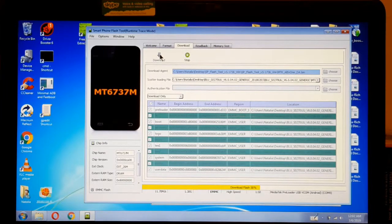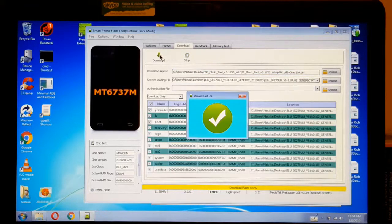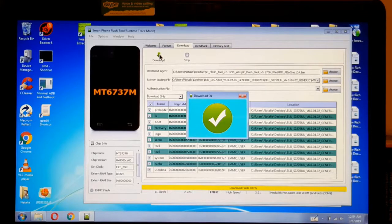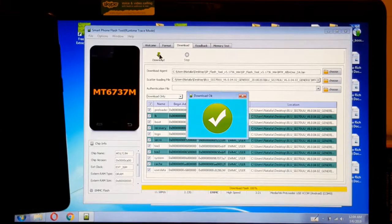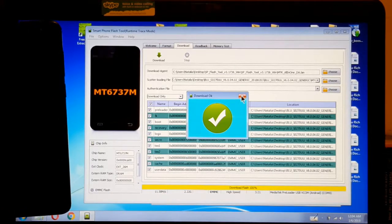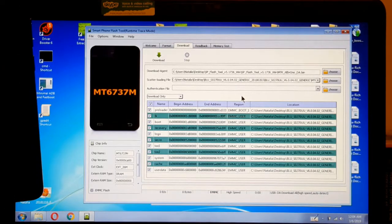It's at 57%, so we're going to come back. Now it's almost done. You're going to see right there — see? Now I'm going to turn it on and I'm going to set it up, and I'll be back.